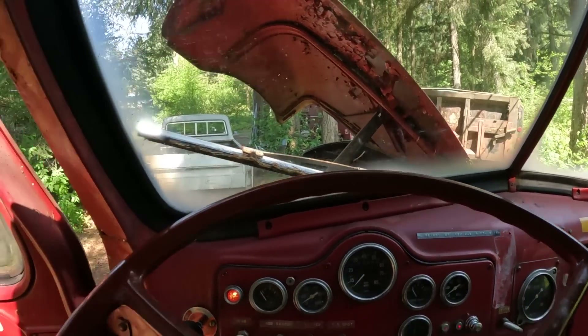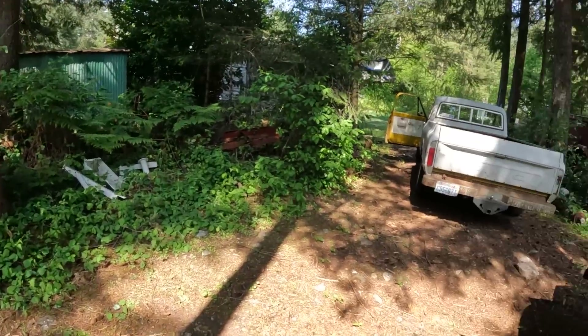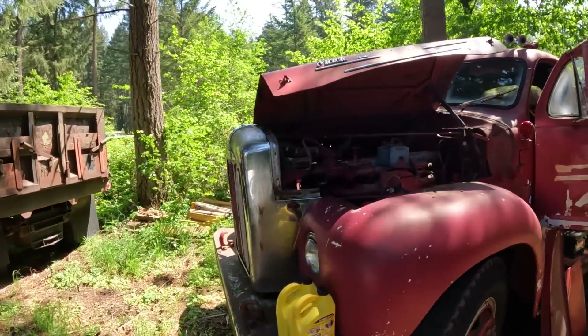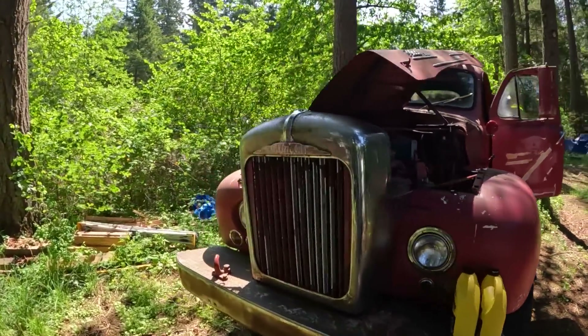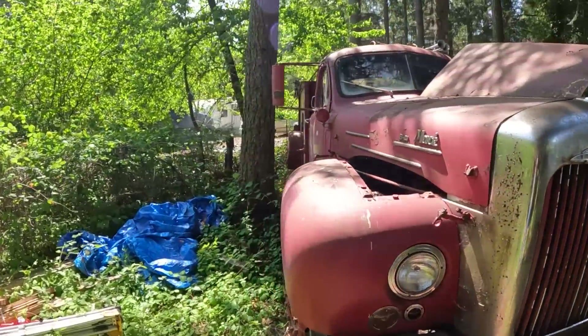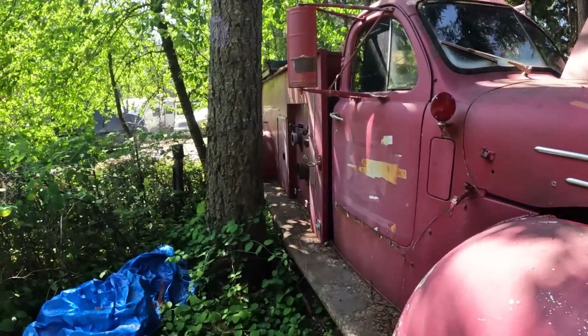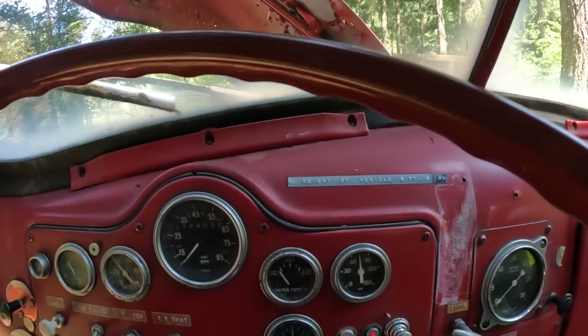There it goes. Sorry about the loud buzzer but it just took a couple cranks to get some fuel up in there and man, she fires right up guys. I am very impressed with this engine, I am very impressed with this truck just kind of as a whole. The buzzer has died down - building air pressure.